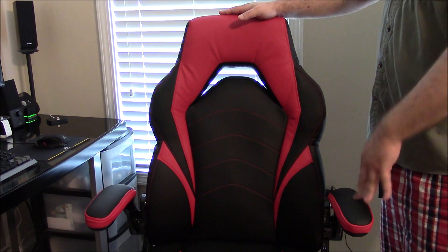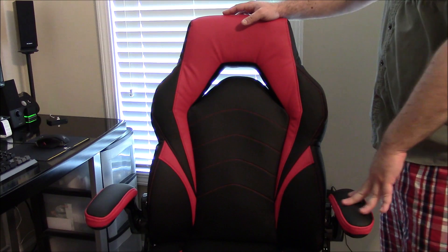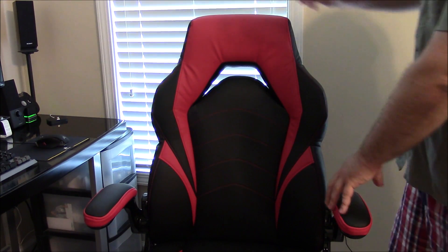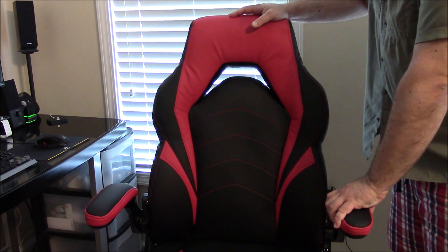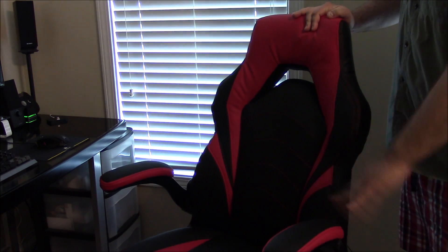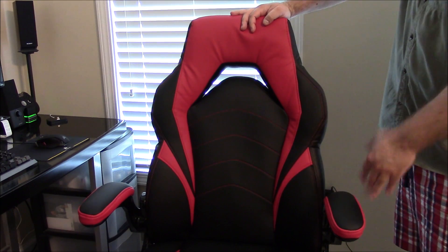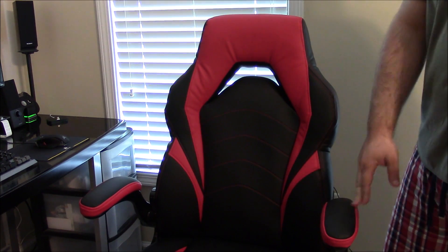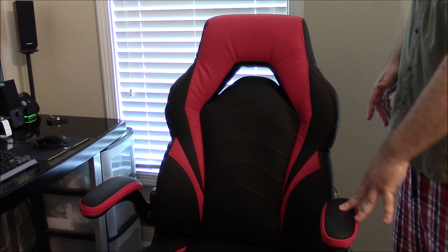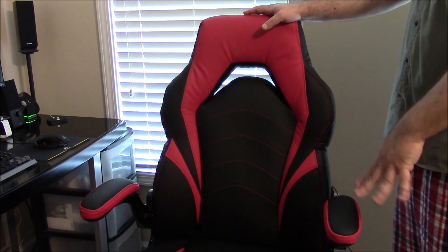This feels more like an office chair than a racing seat. Because of that there are some things you're just not going to get. A lot of gaming chairs let you fine-tune the armrests, but here the only adjustment is moving them up and down — you can't adjust the height or angle beyond that. Some reviews said the armrests were a little too high for them.